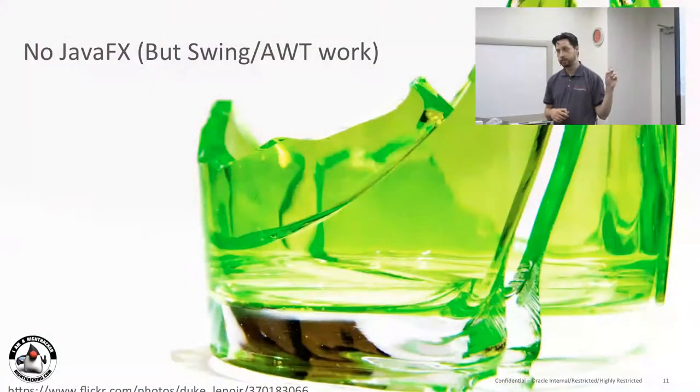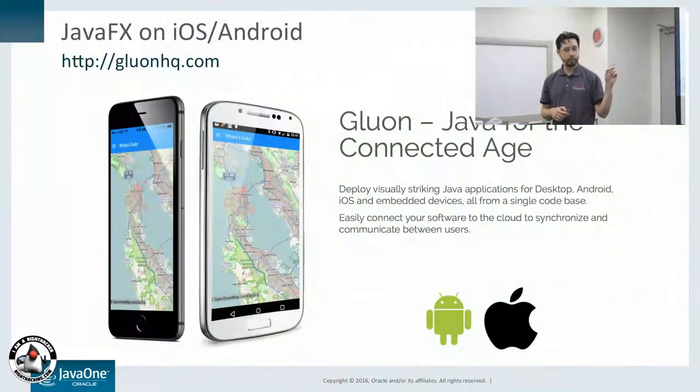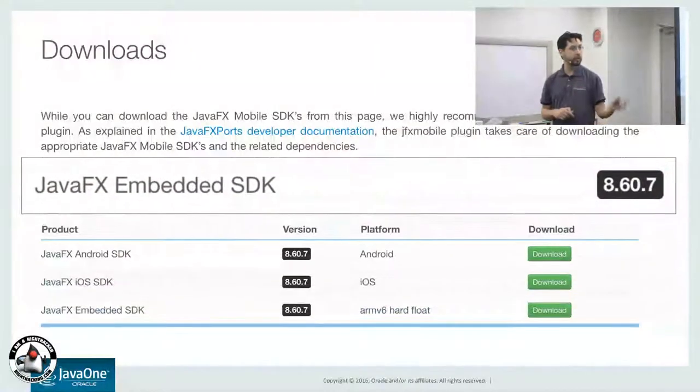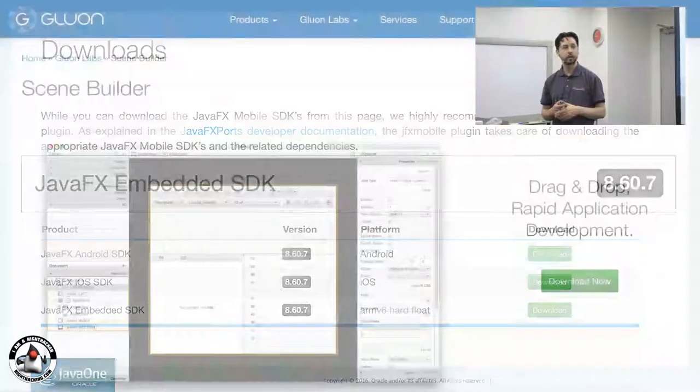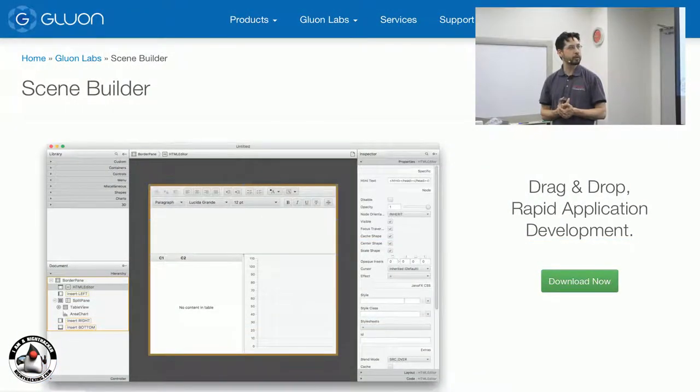JavaFX is not officially supported on Raspberry Pi — you can use Swing and AWT — but Gluon supports JavaFX on mobile and embedded devices. So you can run their software on JavaFX on Android, iOS, and also embedded devices like the Raspberry Pi. They also released Scene Builder, which is a good UI builder for building your JavaFX application.